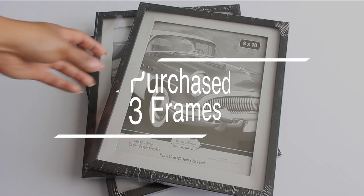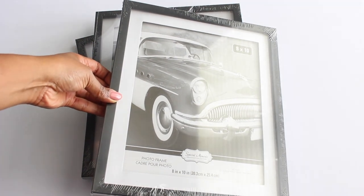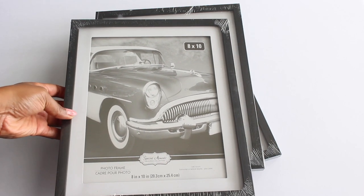To start off, you're going to need three frames from the Dollar Tree. I used these 8 by 10 frames, and if you don't have a Dollar Tree, you can always go to your craft store.